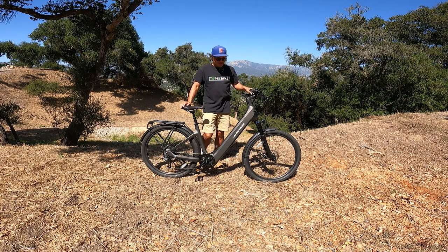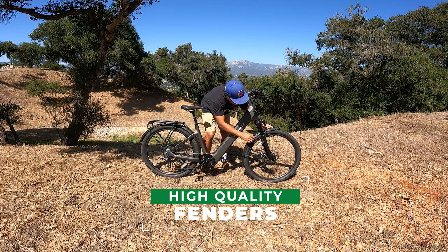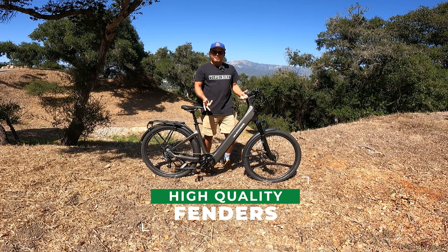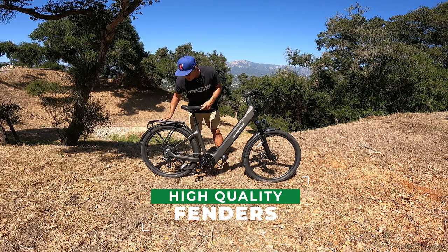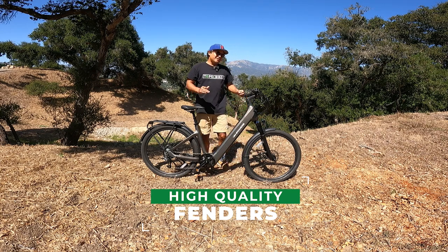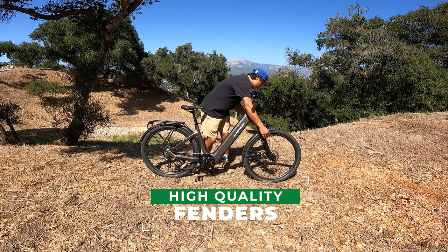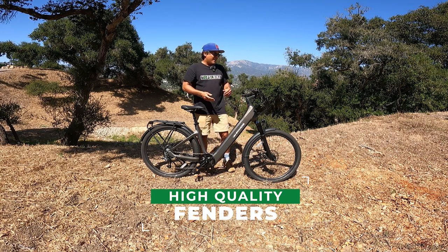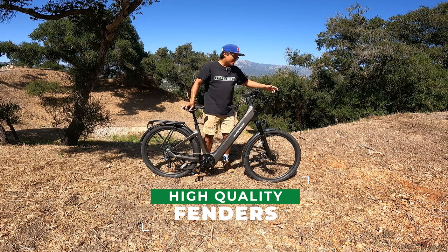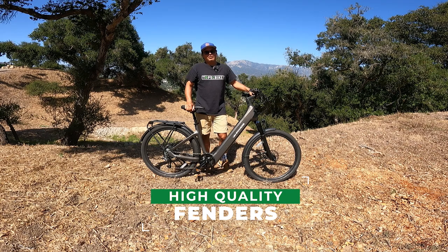Another thing I was super impressed by is the fenders. That might seem like a weird thing to nerd out about, but these are nice metal fenders — and they're aligned perfectly and straight. They inspire more confidence than the typical flimsy plastic fenders you get with most e-bikes. When the bike arrived, the rear fender and rear rack were already installed. The front fender I had to assemble, and it was pretty easy and seamless. Right out of the gates it fit and aligned correctly. I can't tell you how many times I've received bikes where you have to install the front fender, the arms are misaligned, you have to bend them, and it's a pain — and then any time you bump those fenders it misaligns everything and you get friction between the tire and the fender. That's one of my pet peeves with cheap fenders.